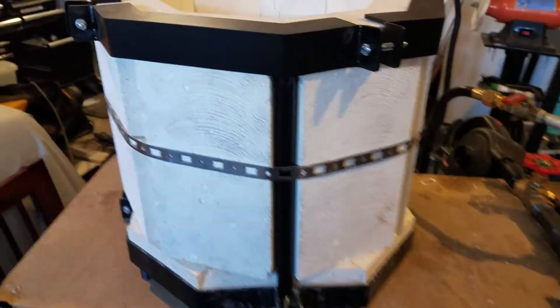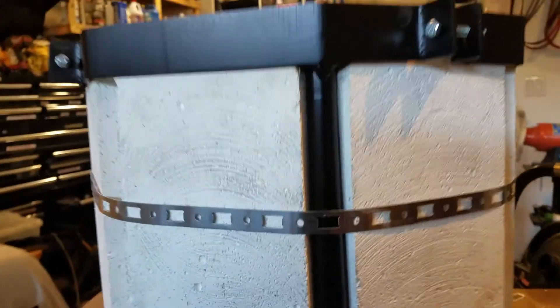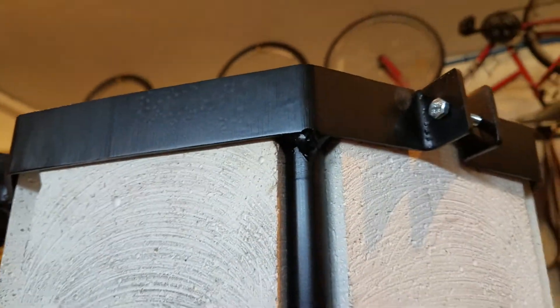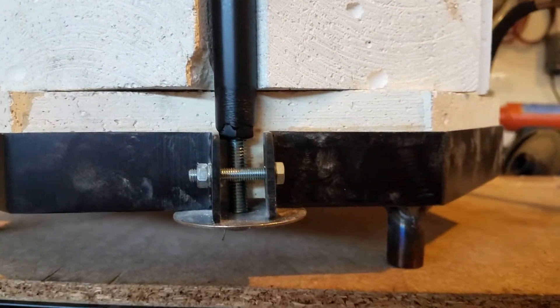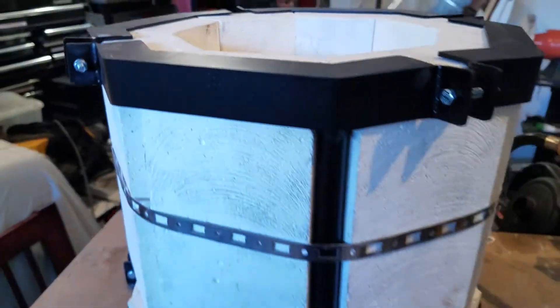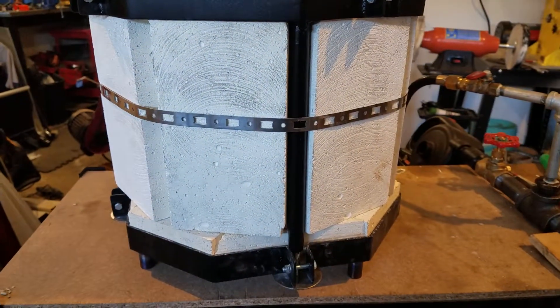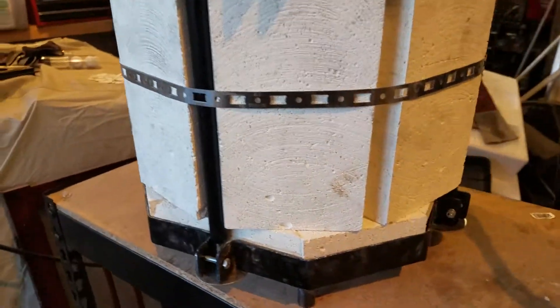What I've done here is I've taken some tubing and welded it to the corners that goes down these. The bottom is 4.5 by 4.5 by 1.5 inch square bricks that I just made a pattern that gives it an octagon shape.